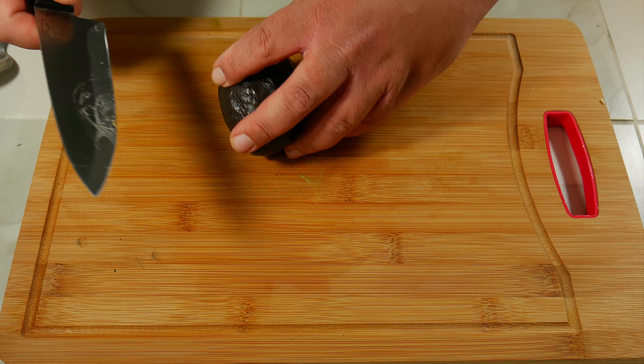Now let's cut that avocado. Get your knife and insert it until you feel the pit. Instead of twisting your knife, twist the avocado — leave your knife in one place. If you see any dark spots on your avocado, you can remove them with a spoon.